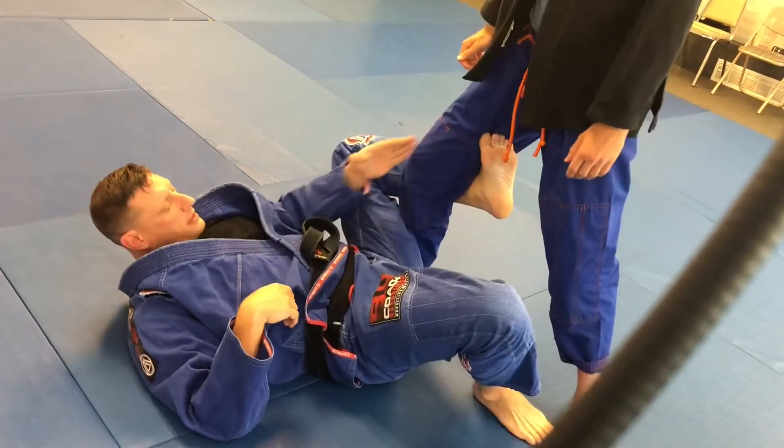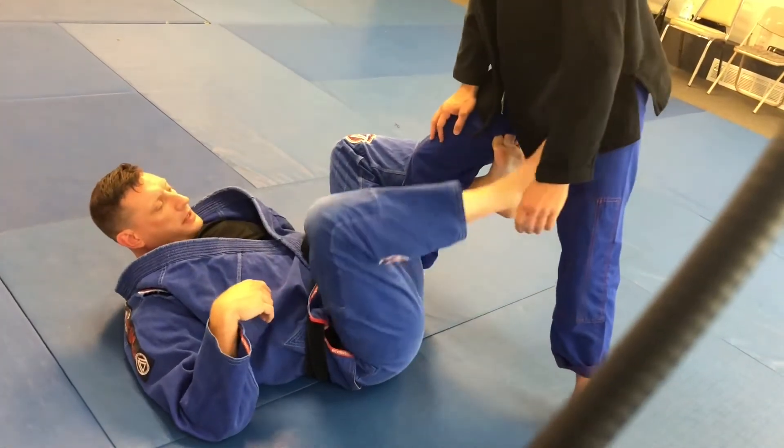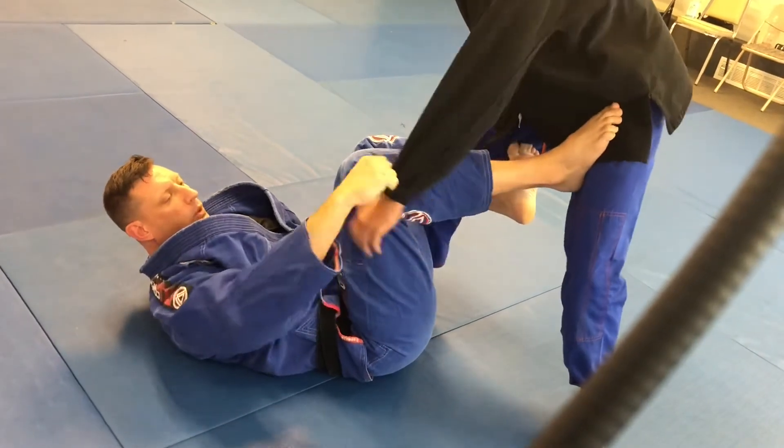Here's my De La Riva hook covering his leg. This hand is going to go to his ankle. This is my distance foot, and I want to control this sleeve.